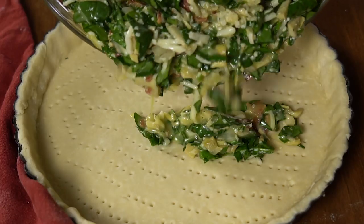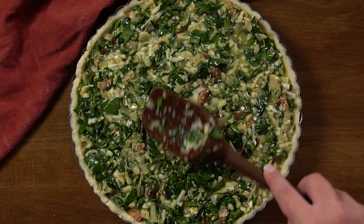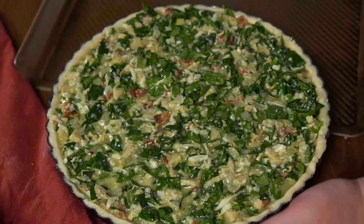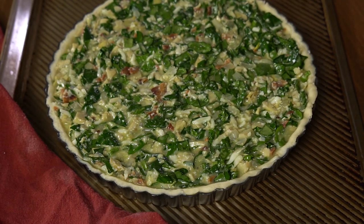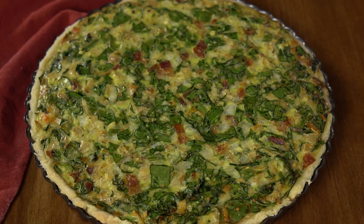Now pour that filling into the tart crust. Spread the filling out carefully — I find that a pat method tends to work well. I always put tart pans on top of a cookie sheet. The reason for that is the removable bottom: if I go to hold it and accidentally press on that bottom, it's going to completely destroy my crust and the quiche. So always use a cookie sheet underneath. Now we're going to bake this at 350 degrees for about 35 to 40 minutes. The top is going to get a beautiful golden brown and the center will be nice and set.